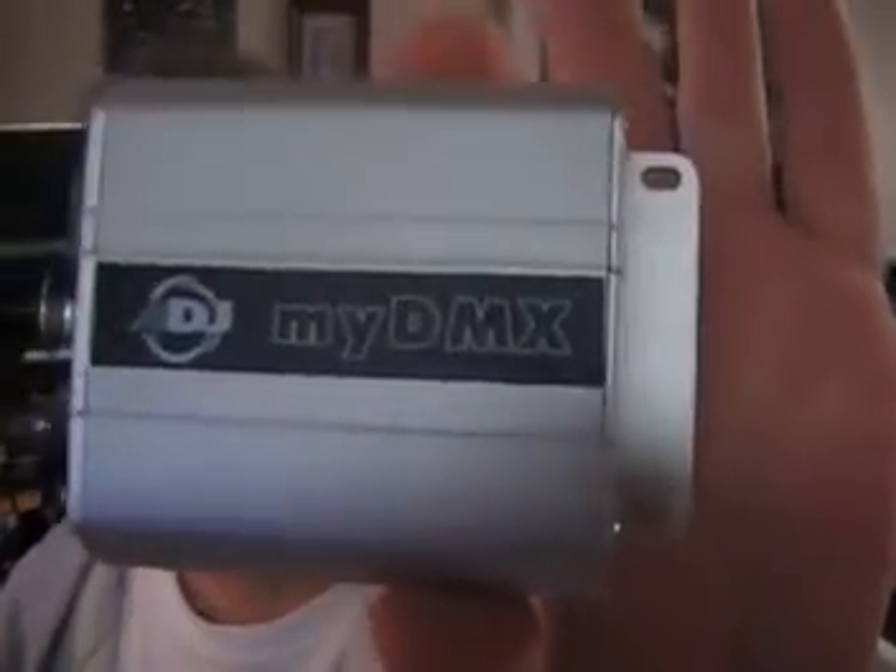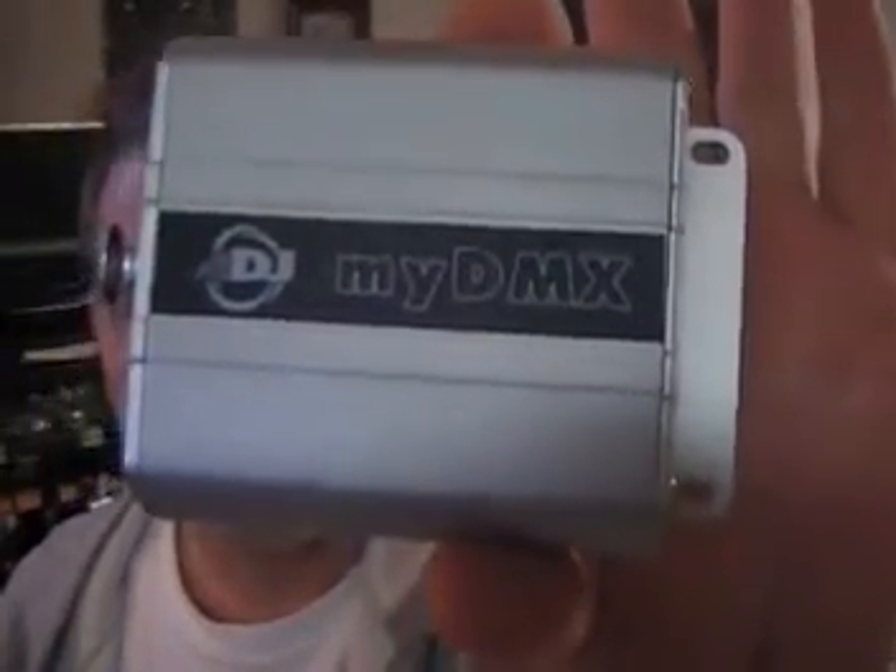Hey guys, what's going on? I'm learning something new now, and you know me — I'm not very good with DMX. I've just replaced my 3U Rackspace Elation Operator 192 with this. This is My DMX from American DJ. It's basically a computer program, and here's the hardware interface to control your DMX lighting.